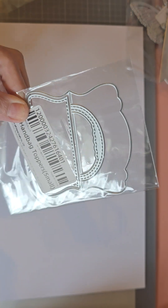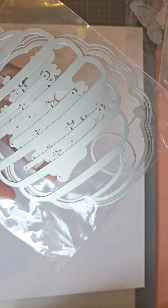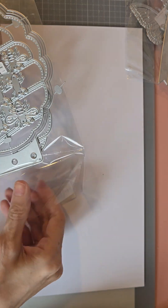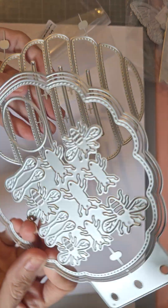Then we have this bag topper — just a handbag — you just fold over and then you've got the handle. I'm not going to get this one out because it's quite a simple one. Then we have a beehive album. Again, this can be used so many times — you can even use it to make a card. So you've got loads of bees you can use.